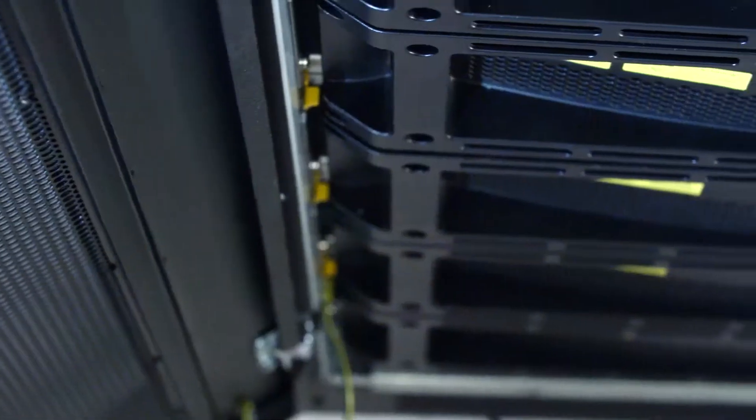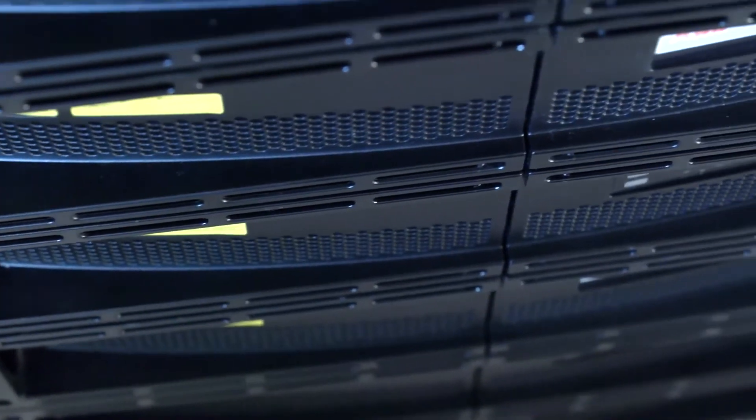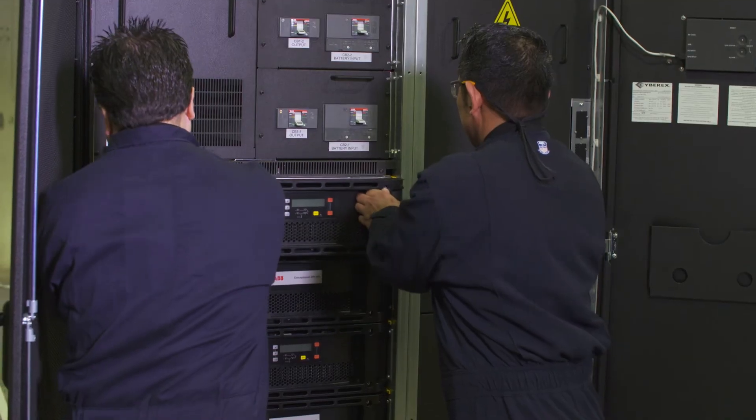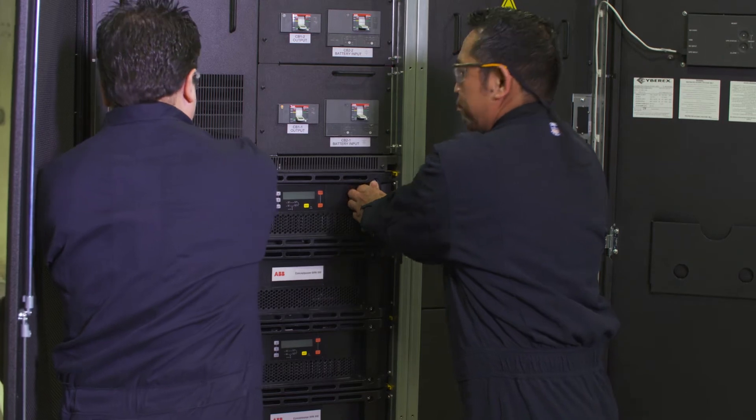By being able to redesign a cabinet that's optimized at 300 kilowatts, we're able to reduce that footprint and still be able to support their power needs.